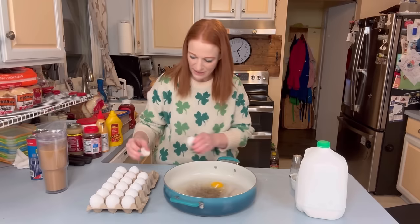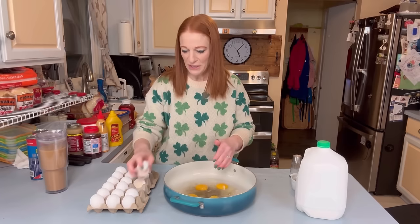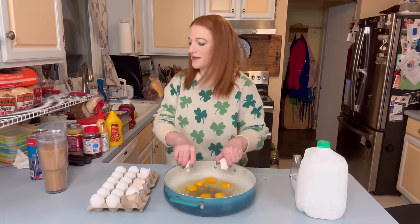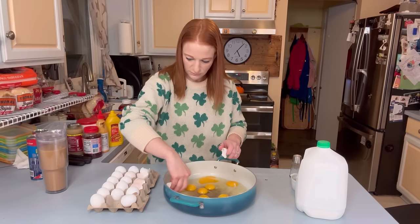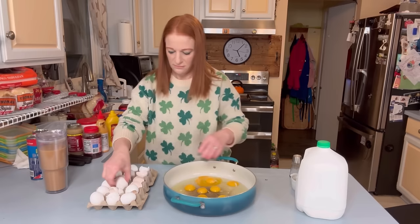I made scrambled eggs the other day hoping I would have leftovers for the breakfast pizza, but that didn't happen. So we're just going to make some more scrambled eggs real quick. I do have leftover bacon — I had cooked up two more packages that morning. I'm doing 18 eggs.